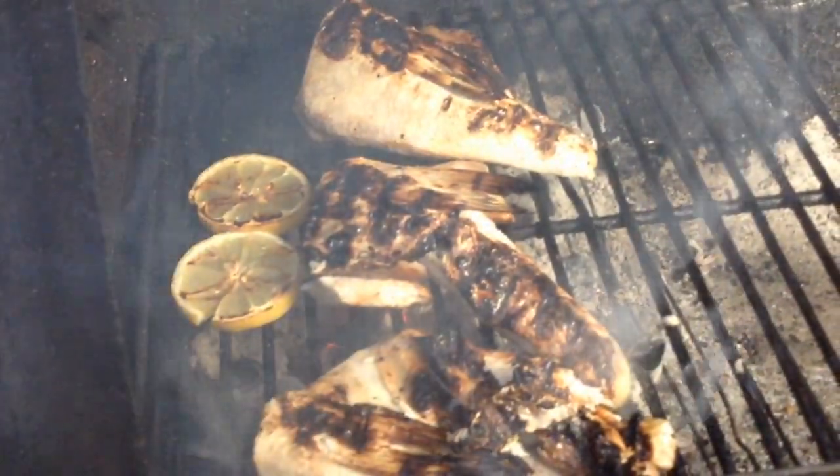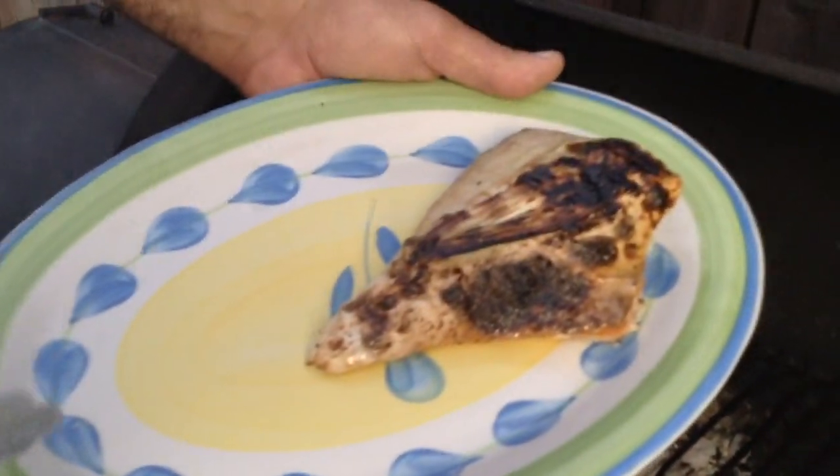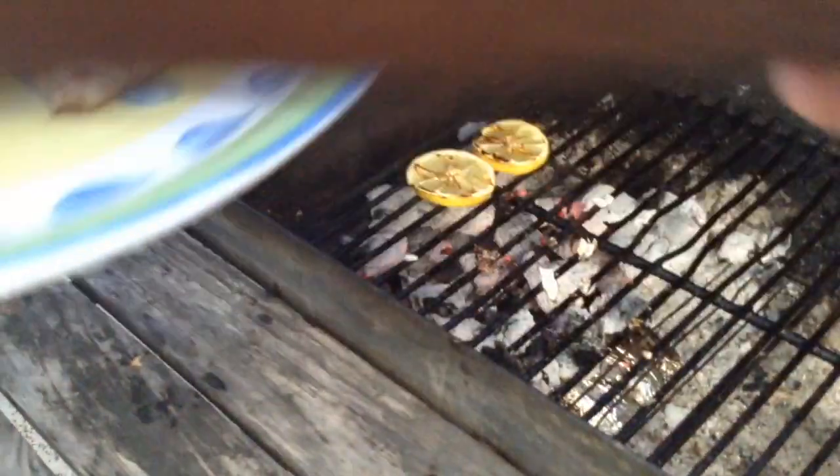Just a couple more minutes and we'll be done. It's been about five minutes total — these things are done. Let's get them off the grill and into the kitchen. This is what it's all about: it's simple, it's easy, but there are some tips and tricks you need to know to perfect the art of cooking yellowtail collars.